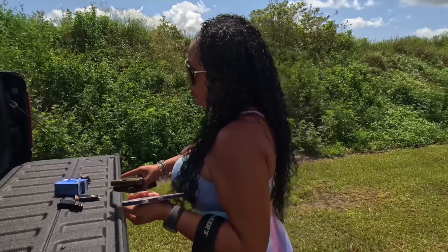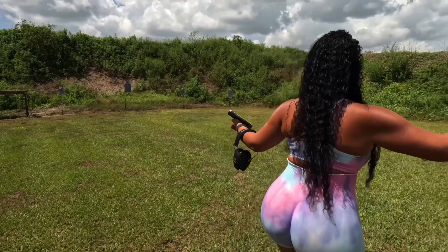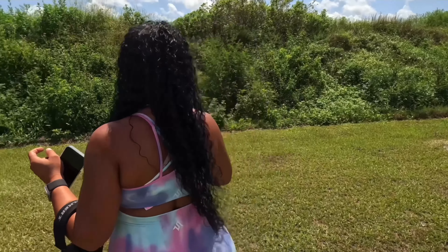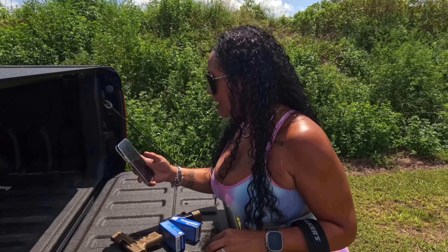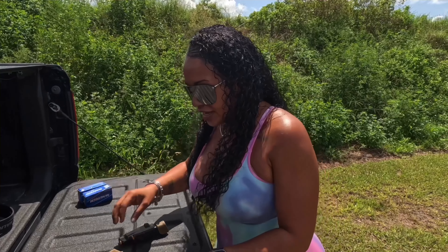Welcome back to the channel. We are in a safe and controlled environment at the gun range today. We are going to talk about and make a comparison video between the Shield Plus and the new FN Reflex. They both share very similar characteristics — one is hammer fired, one is striker fired, one has a 3.1 inch barrel, one has a 3.3 inch barrel, and they weigh almost the same.